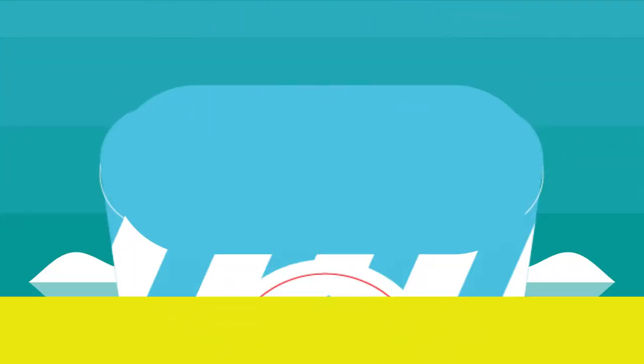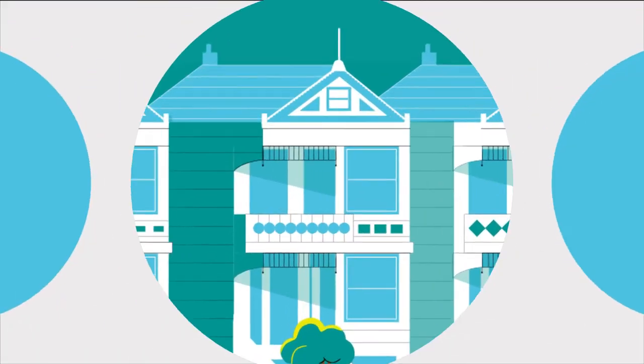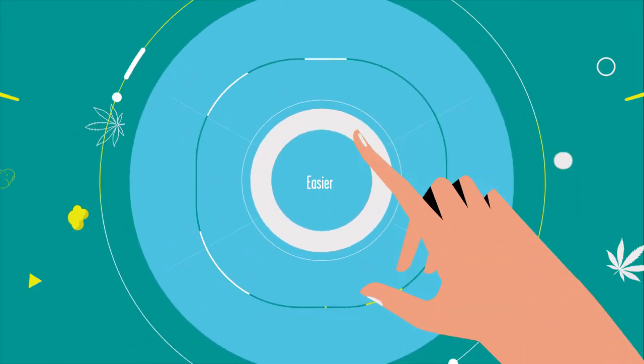Meet Pop-Up Potcorn, a cannabis-infused popcorn that's easy to make at home and even easier to snack on.